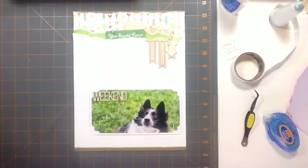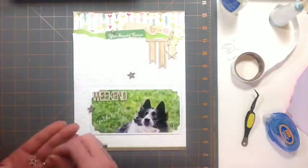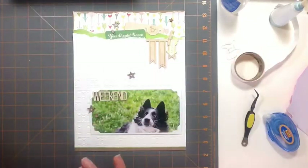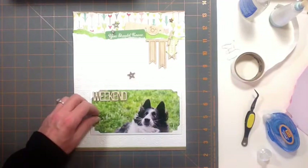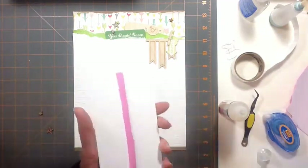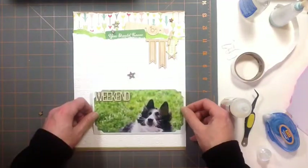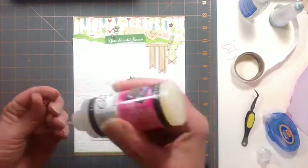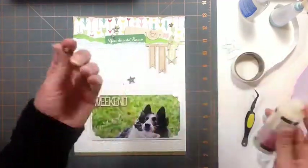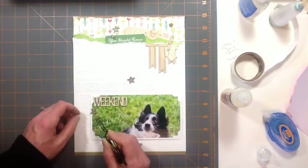I'm showing you the photo corners — I paused the video. That's the die I used. I was actually looking for actual photo corners, but I only had black ones left. So I remembered I had that die and cut out four white ones because I wanted white. I didn't necessarily really want to see the photo corners; I just wanted more texture there, another little something. So I wanted the white ones, but I was out, so I die cut four white ones and that fit the bill.